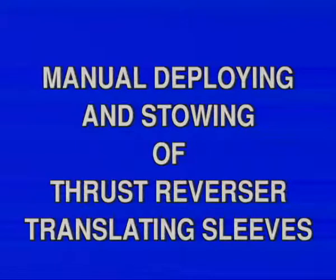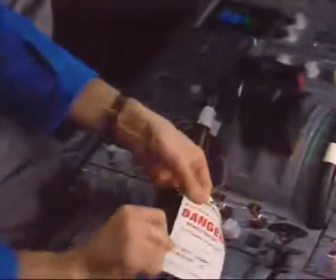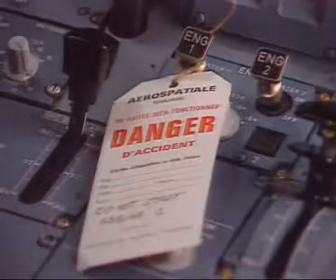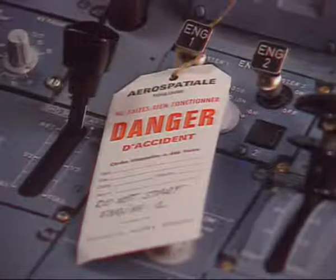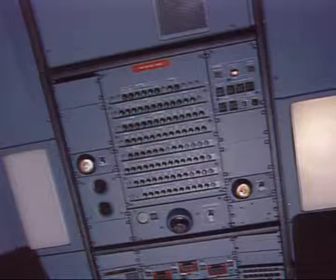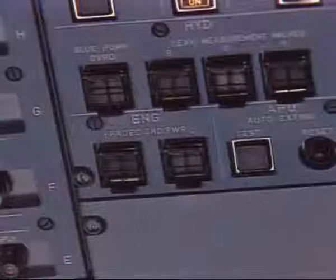Manual Deploying and Stowing of Thrust Reverser Translating Sleeves. Before the manual deployment of the translating sleeves, some precautions have to be taken in the cockpit. On the Engine Start panel, check that the master lever is at the off position and install a warning notice. On the Maintenance Panel, make sure that the Engine FADEC Ground Power Switch is off and install a warning notice.